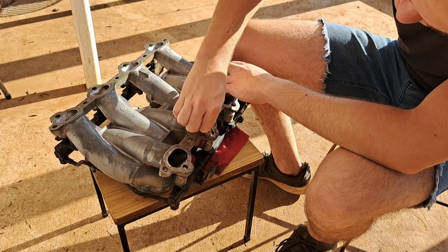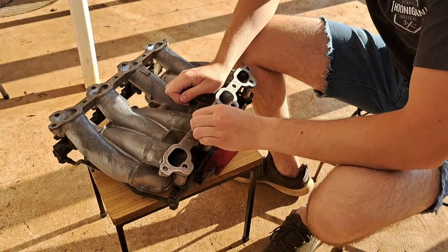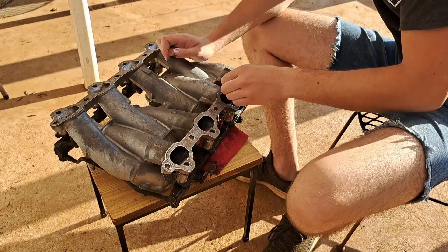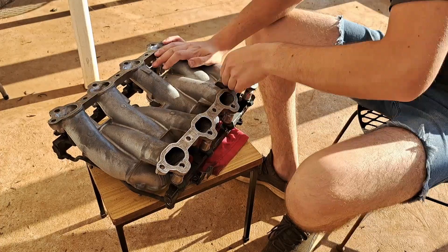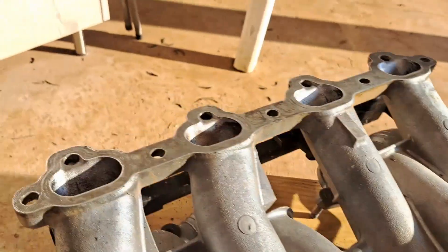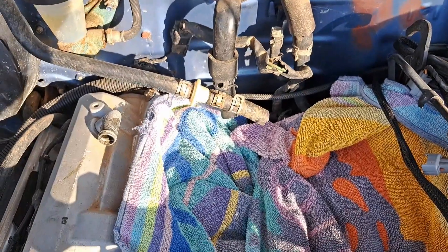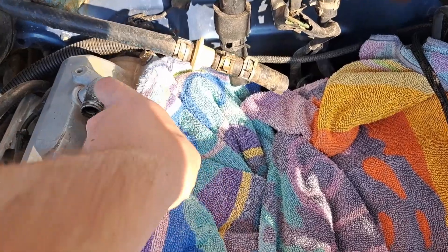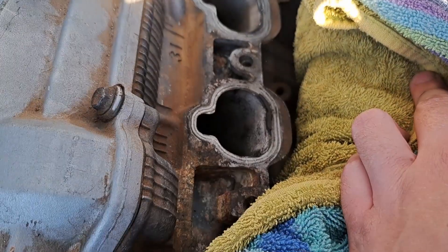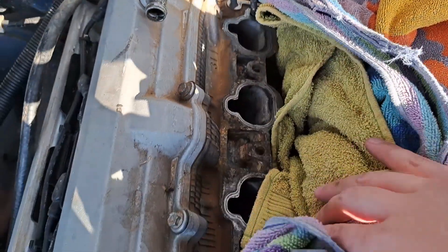And then you just go at it. That's about as clean as I am going to get that. Now, the real challenge lies ahead because I need to do all of that cleaning up here inside the V, doing my damnedest not to get any debris inside the engine.